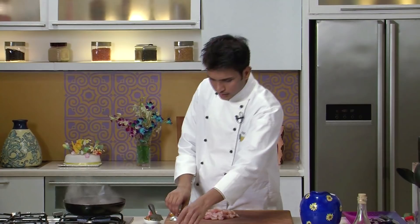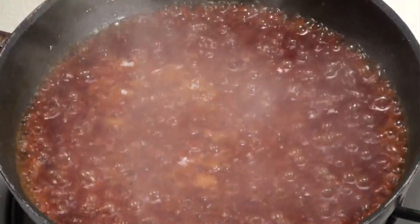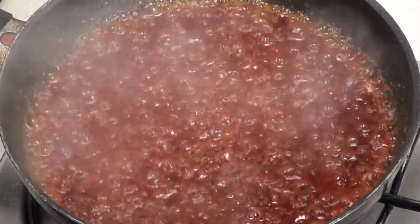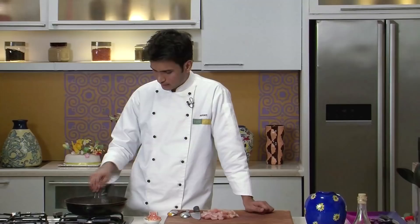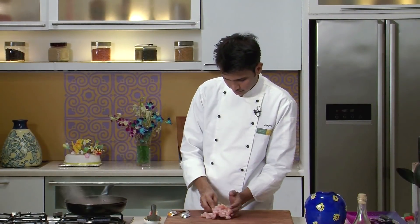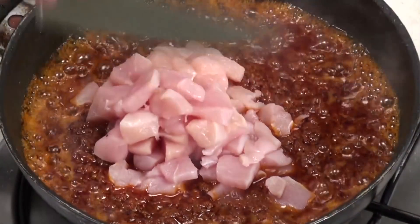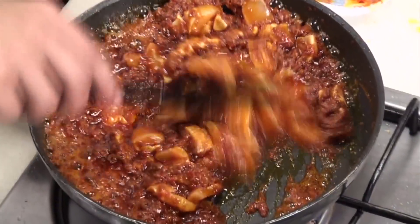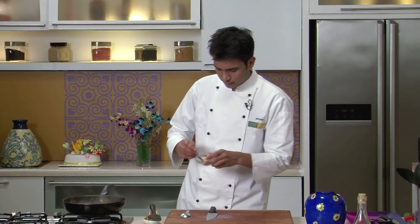Next I'm going to add some salt. Now as you can see, the oil has separated and the masala is cooked. I'm going to lower the flame and add yogurt into it. Now I'm going to add the chicken into it and saute this on very high heat. To this I'm going to add some cashew nut and almond powder for some richness.